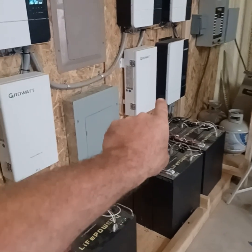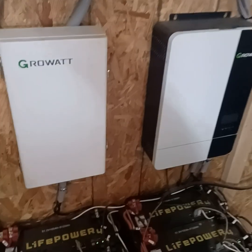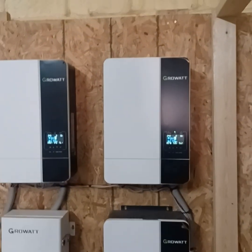Inverters 5 and 6 over here are off right now because they are there for extra power output for things like the welder and that extra 240. So we're doing a maintenance check right now, just making sure that all the system is up and running well.